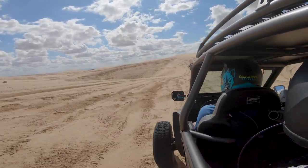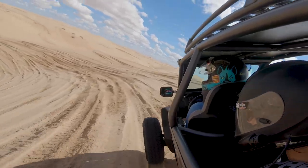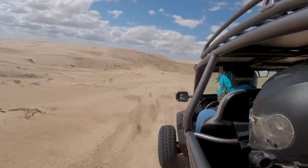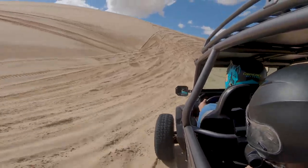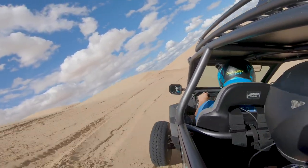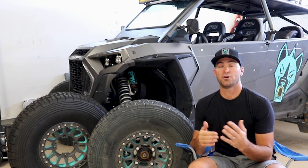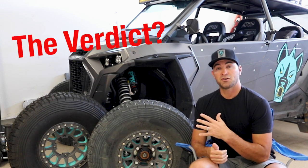In Glamis I ran these at 7 psi — no worries since I've got bead locks on the Method wheels. I could feel the sidewalls rolling over in a lot of turns, with the Razor all loaded down with the family while leading rides all weekend at a decent pace. No belt issues, though I could smell the belt here and there. The dunes were really wet from recent rain, but the tires worked surprisingly well. They're noticeably plusher than my paddle tires though, so I'll probably keep paddles for dunes — the peace of mind of not burning belts is better with lower rotational weight from paddle tires.